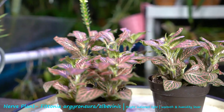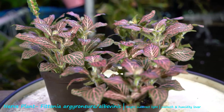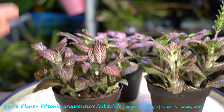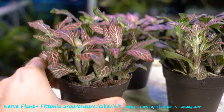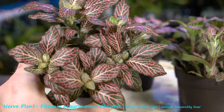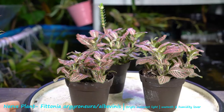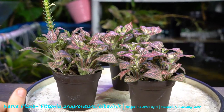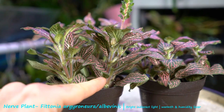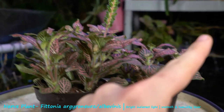That warm, humid origin is one of the things that makes these plants such awesome candidates for terrariums. They only get roughly six inches high, though there is variability since there are lots of different varieties. This one's called Pink Angel — the main difference between varieties is in the color of the veining and the leaves, though some have different shaped leaves and slightly different growth habits. For the most part, about six inches high and maybe a foot or so of spread.